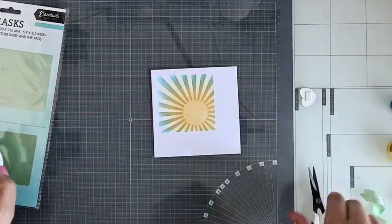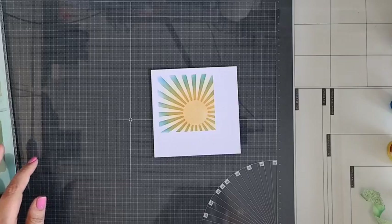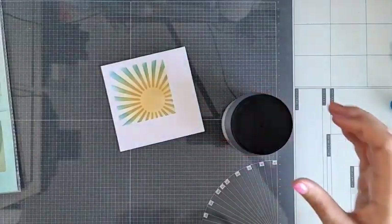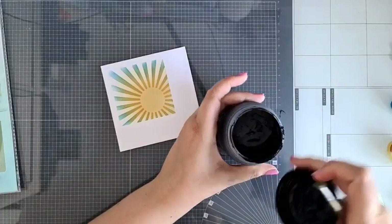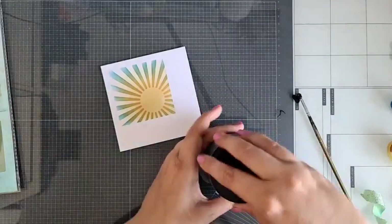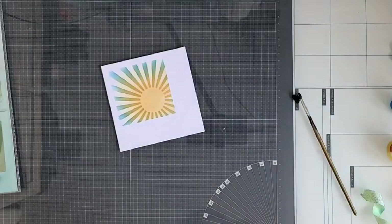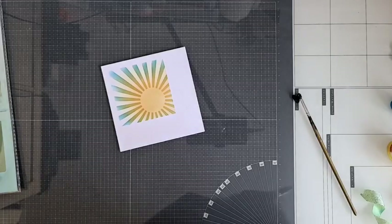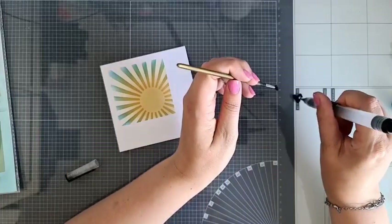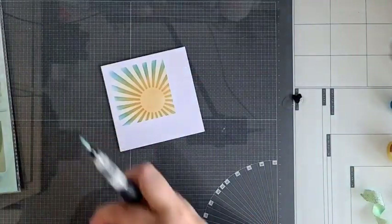Oh, ik moet die trouwens nog niet opplakken, want ik wil nog spetteren. Ik ga even met zwart wat spetteren. Ik doe dat heel graag met de Dutch Doe We Doe Gesso, en dan pak ik gewoon een kwasje erbij. Doe even ernaast testen, dan weet je hoe groot je druppels worden. Ik ga bewust voor zwart spetteren, niet met mijn inktkleuren.